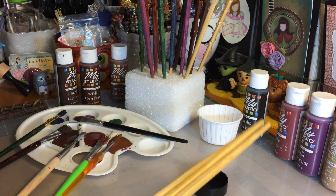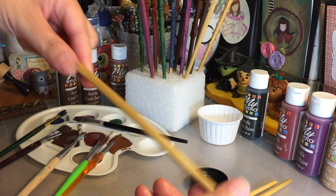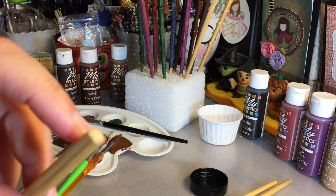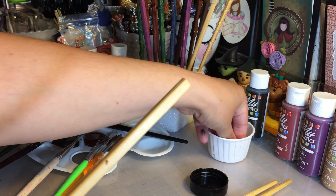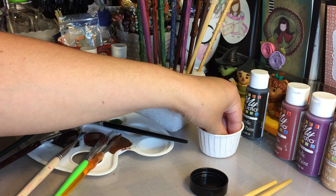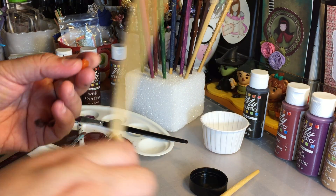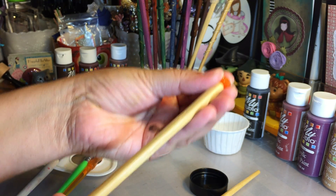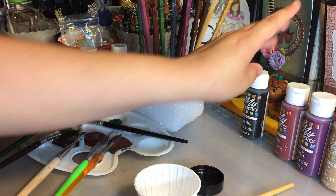I wanted to alter these chopsticks so they wouldn't still look like chopsticks when all was said and done. I wanted to alter the tip of the wand so it looks less like a chopstick and more wandy. Going through my stash I found some inexpensive beads — color didn't really matter because they would be painted over, so all that mattered was the shape and size. Once you attach this bead to the end, it changes the form of the wand so it looks less like a chopstick and more like a wand.